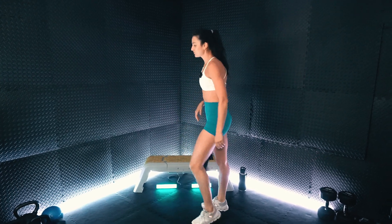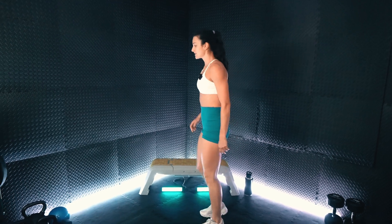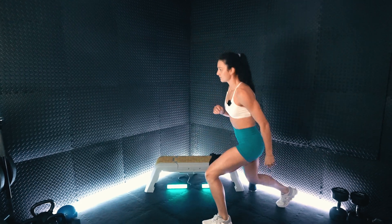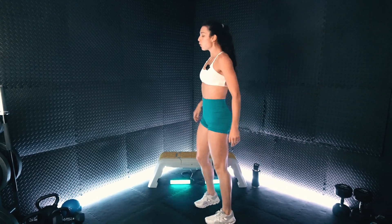We are going to have our forward to reverse lunge, so shaking out those legs real quick. We are going to take a nice front step for that forward lunge, big push off the front foot, coming through for that reverse. Always pushing off the very front foot.